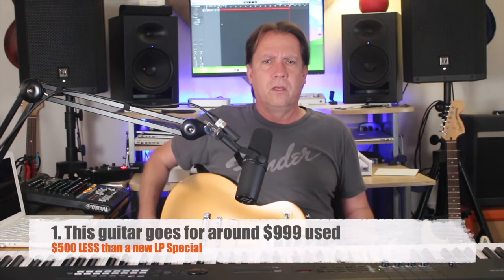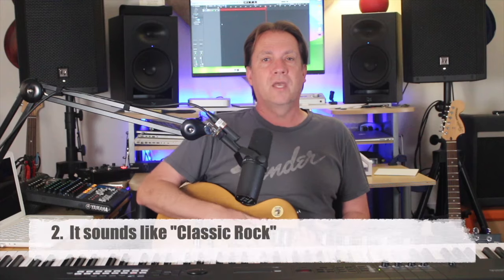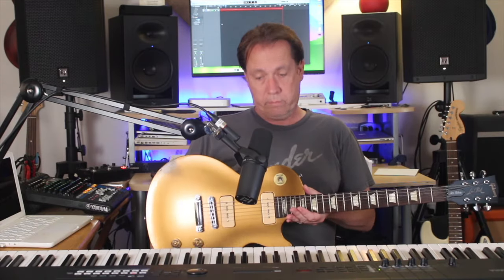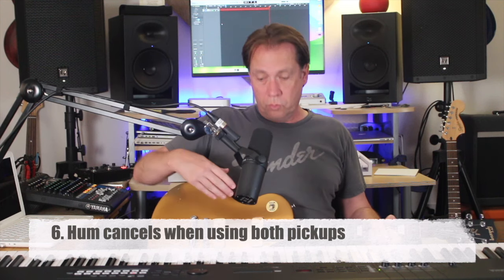Here are the five pros of the 2013 Gibson Les Paul 50s Tribute. Number one: you can get these used for about a grand — $500 less than a brand new Gibson Les Paul Special, which isn't as good as this. Number two: it sounds like classic rock — it sounds amazing. Number three: it will increase in value over time; mine's pretty beat up and I could still sell it for more than I paid. Number four: it looks cool to me. Number five: it's an actual Gibson Les Paul — I always wanted one, and it happens to be a good one. Bonus number six: when you use both pickups together it sounds almost Strat-like, really cool.